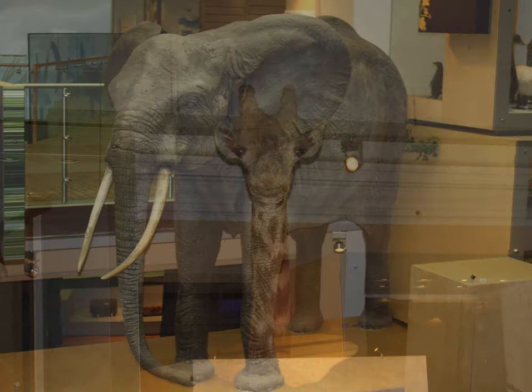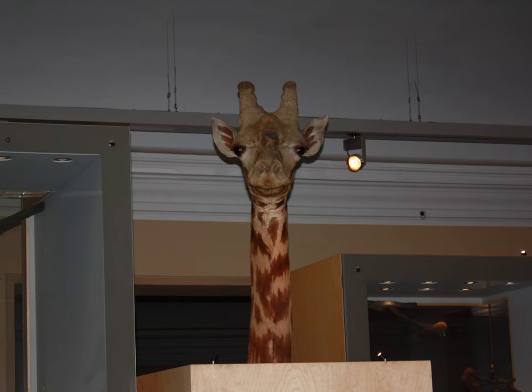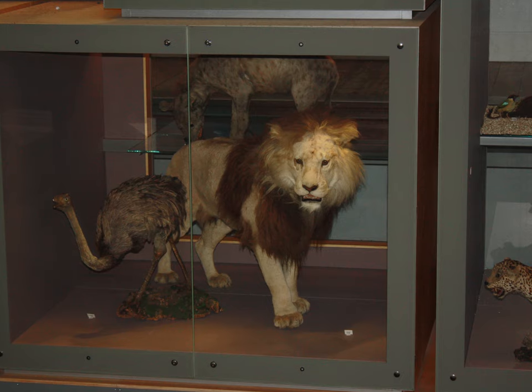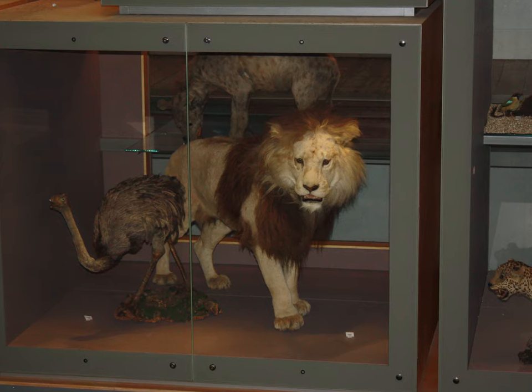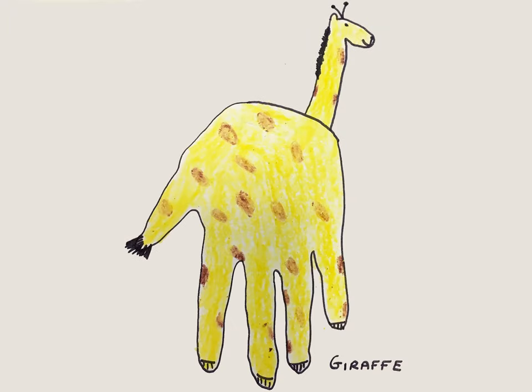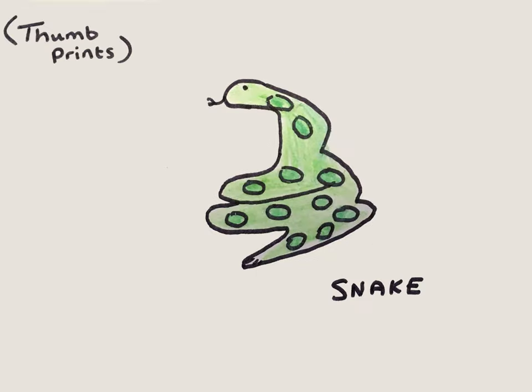Yesterday we read Dear Zoo by Rod Campbell and in this story we met lots of different animals, so today we're going to have some fun turning your handprints into an elephant, a monkey, a giraffe, a lion, a frog, and even a snake.